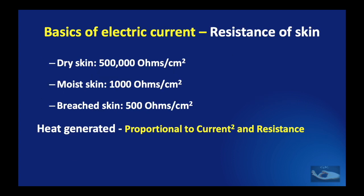Though the characteristics of the electric current are important, the characteristics of the body and skin are also very important. The resistance of the skin becomes progressively lesser as the skin becomes moist or is breached. Dry skin has a resistance of about 500,000 ohms per square centimeter. If the skin is moist, the resistance is much lower — only about 1000 ohms per square centimeter — whereas when the skin is breached, the resistance comes to barely 500 ohms per square centimeter. When resistance is less, the amount of current entering the body is more, and the heat generated is proportional to the square of the current and the resistance.